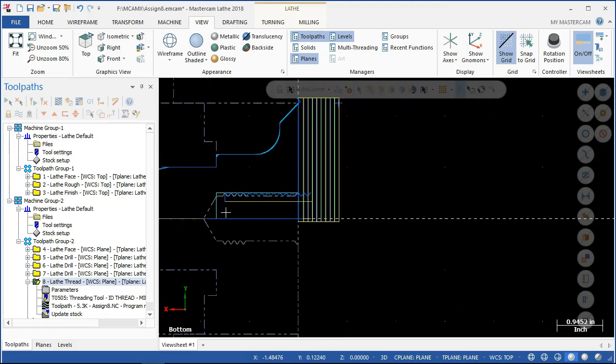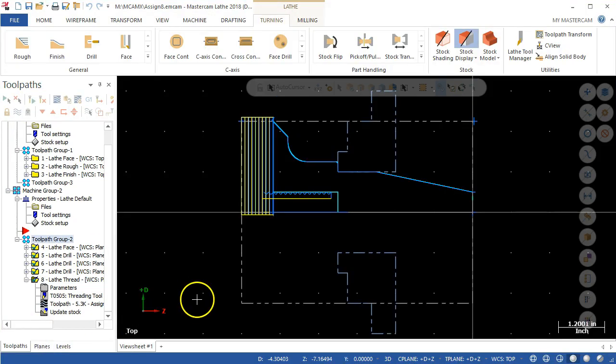Okay, so this is a little addendum to the lecture on Tuesday night. Kind of got wrapped up and saw those errors — couldn't get the geometry the way I wanted. Went to the select lathe plane.